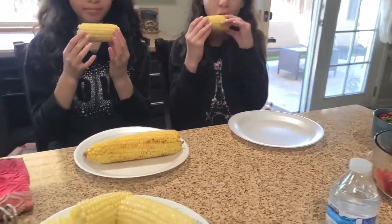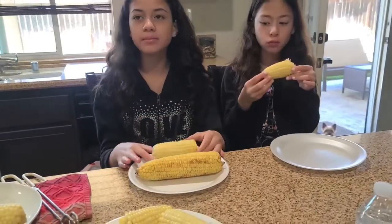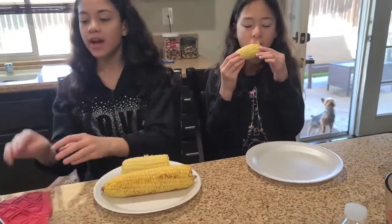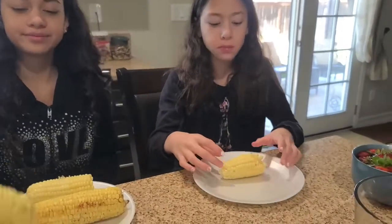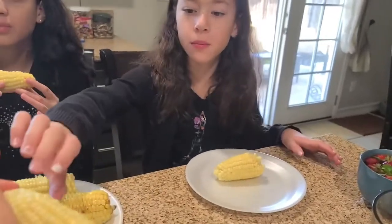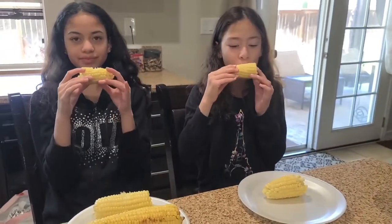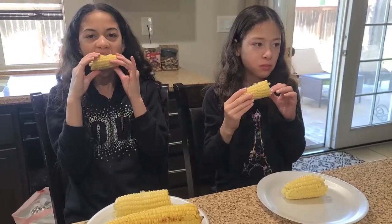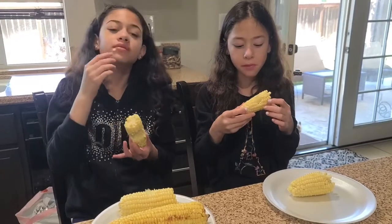Trying the milk one — it's okay. I really like the one with sugar. One of the kids also prefers the sugar one. Another tries the milk one and says it's alright, but recommends the sugar one over the milk one.